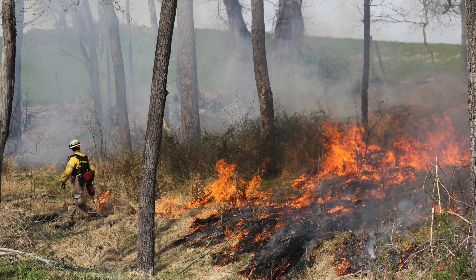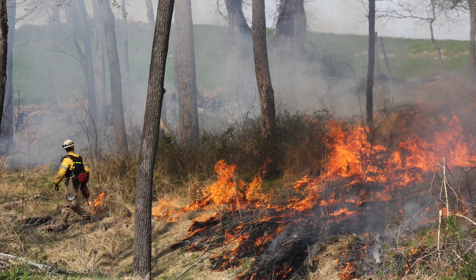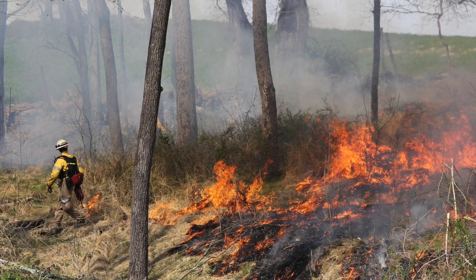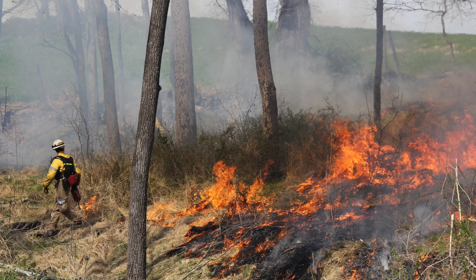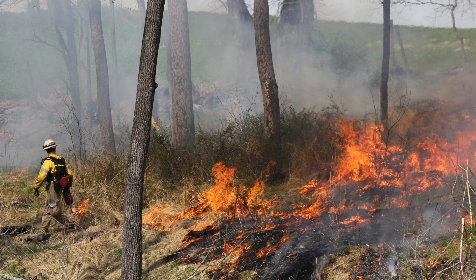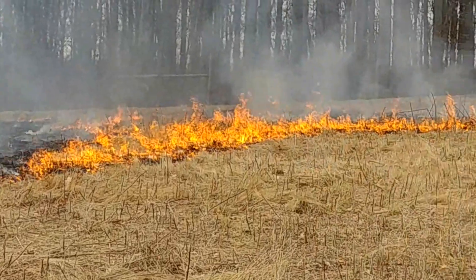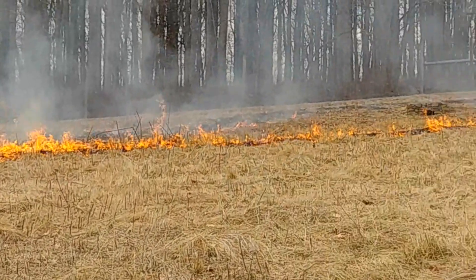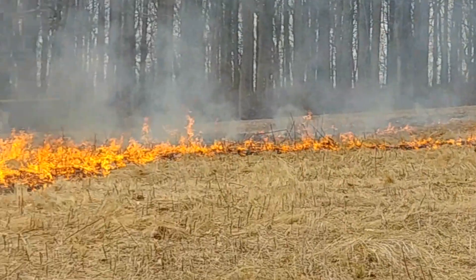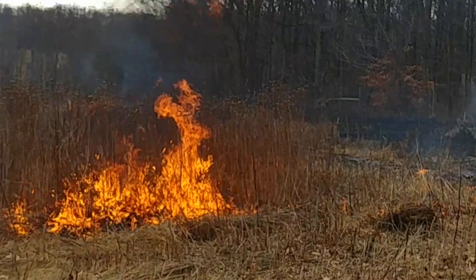Control burns are one tool that can be used in your invasive management. It's not necessarily found to be effective at removing invasives — actually, in a lot of cases, it's created more opportunity for invasives to take off. However, to start with, to remove the unwanted stuff so you can possibly spot treat and get to it, the burning method is just another tool in your arsenal that you can use to help you in your invasive control.